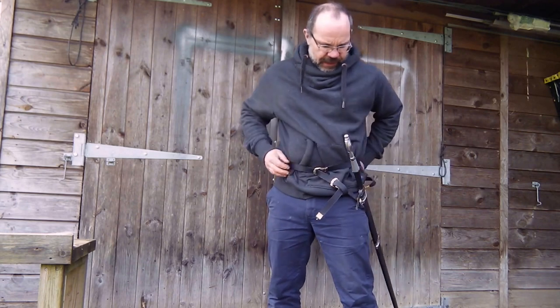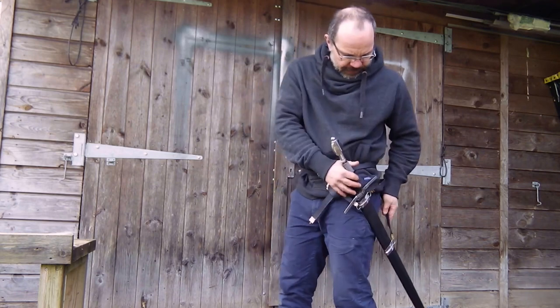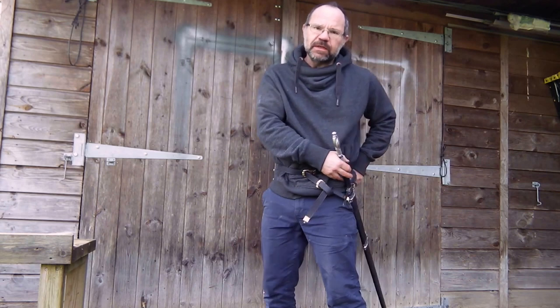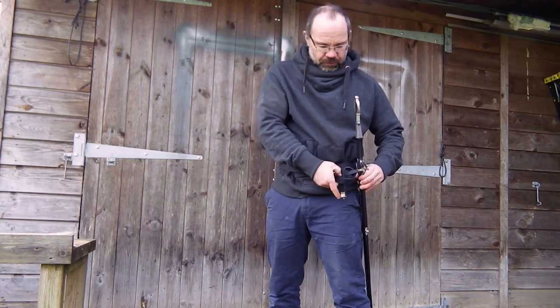If you get the thing set, there's a belt slider on the back so you just set it to the right point. You'll find that as these belts come over your backside at the back, it holds the thing fairly tight to your body so it doesn't allow it to swing around too much, which is of course what you want.